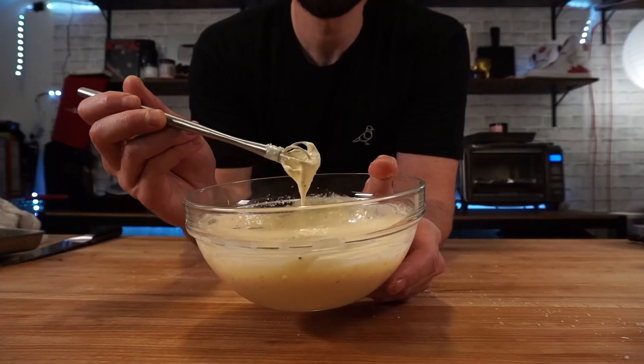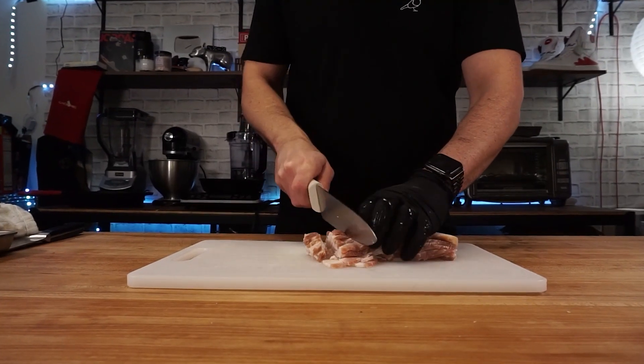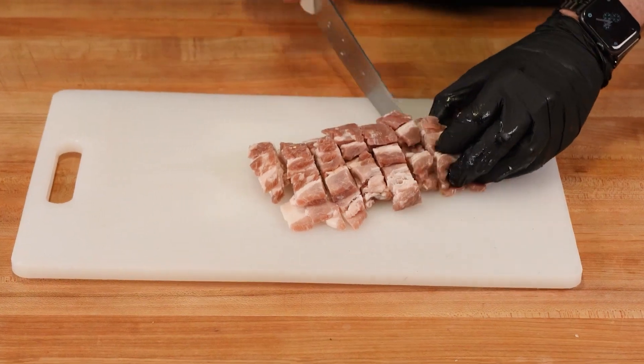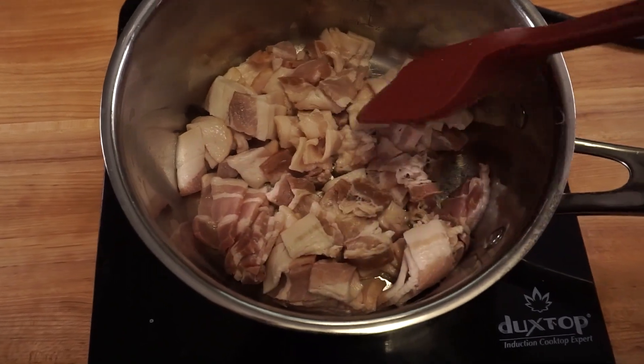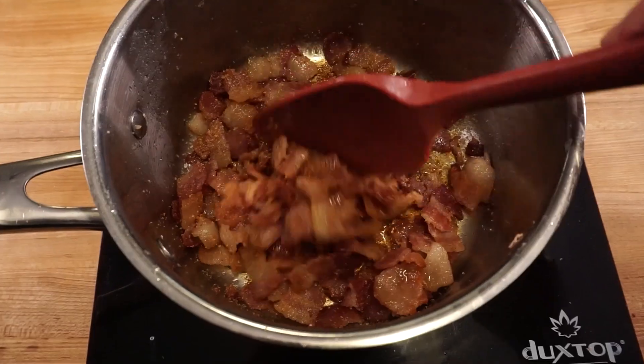Rule of thumb when making any dressing or sauce — always make extra and throw it in a squeeze bottle. To go along with this wrapped sandwich wrap situation, I wanted to add some smokiness. And I'll save you the trouble of commenting below on how Caesar salads don't actually have bacon — keep it. This is my creation, and I'll make it as delicious as I want by adding some garlic powder infused bacon bits.